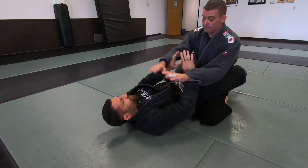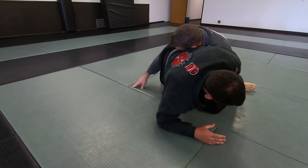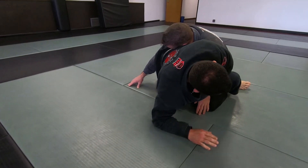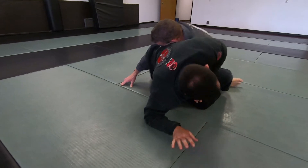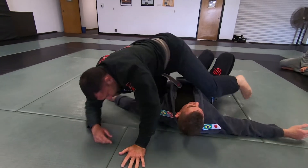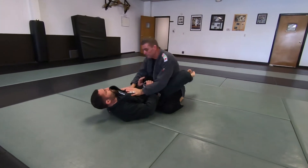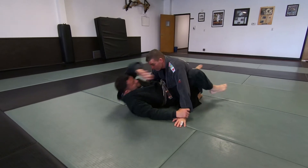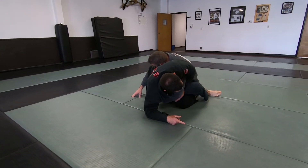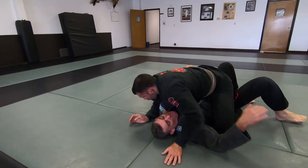Same setup, knees in. So as I sit up, he's going to hug my hip. I'm keeping the arm that's over, and in one motion my hips come up. Commit to going for the Kimura to get him to hug — this is to keep him from basing back out. So hips up, head over the shoulder, and bump.